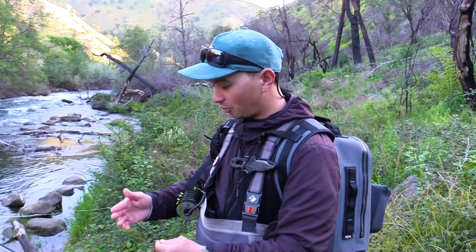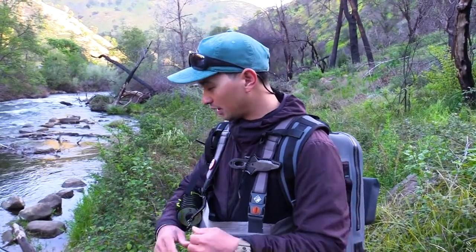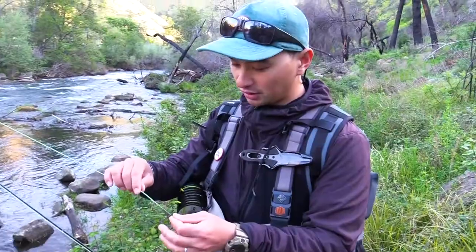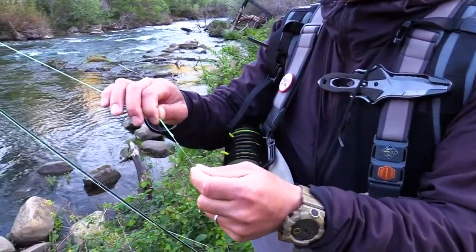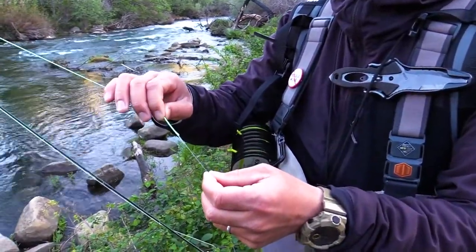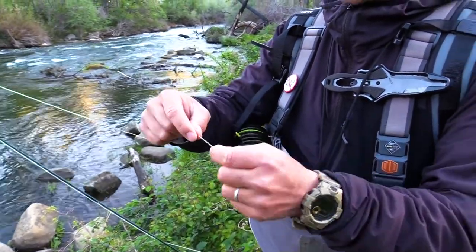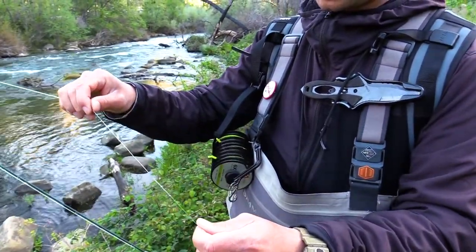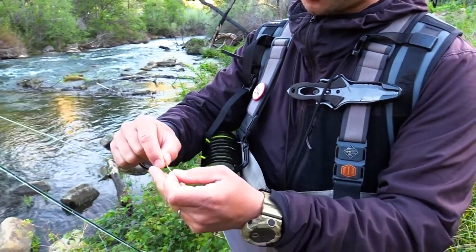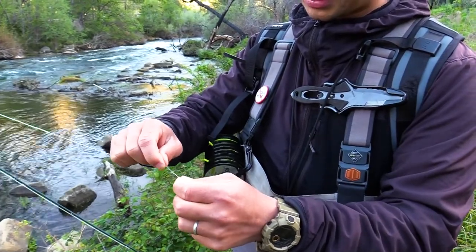I build my own leaders for a couple of reasons: one, I have full control of the length of my leader, and two, I can build it to how I like to fish. For the loop-to-loop connection to my fly line and my leader, I use a perfection loop to create the loop on the mono. Then I create another loop down where I connect my actual leader to my butt section with another loop-to-loop connection. So I'm using two perfection knots to create two loops and then feed them through together to make that connection.